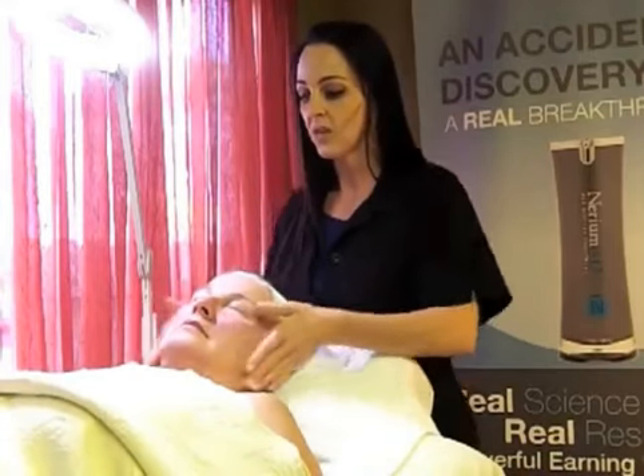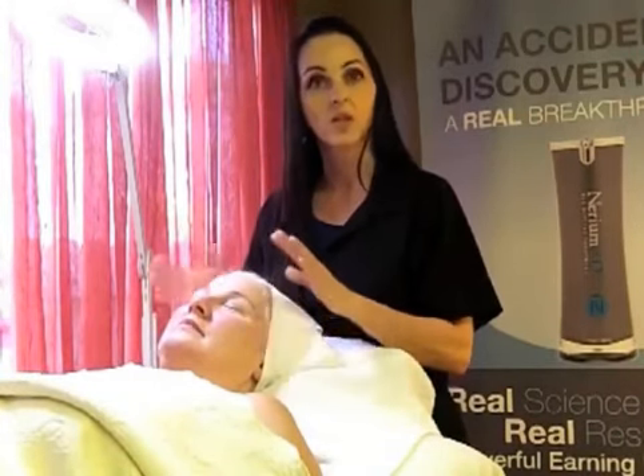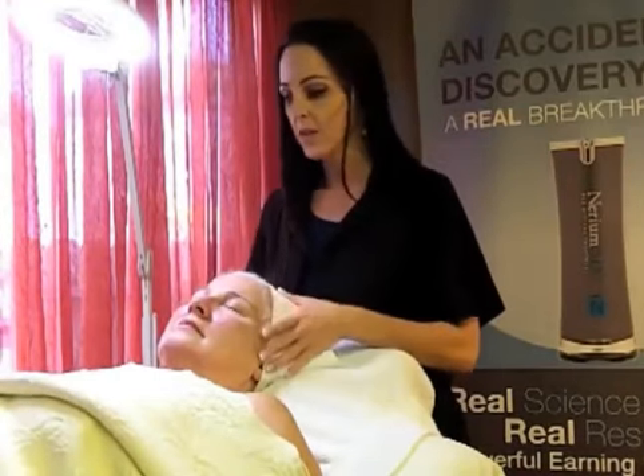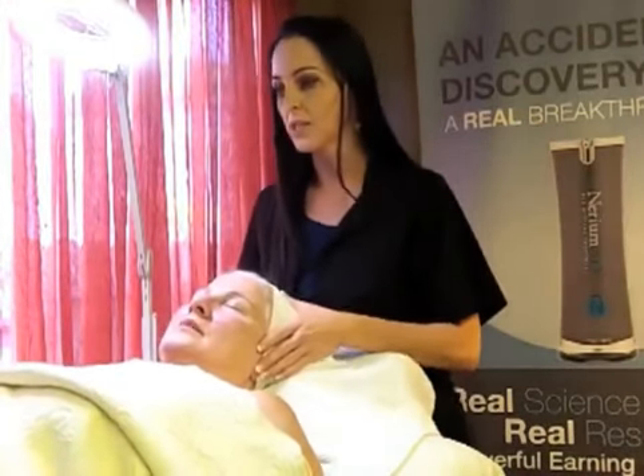We're going to use Vera here, and I'm going to do an application of Nerium to show you how to properly apply it. Then we're going to go over some pros and cons, things to do and not do with it — things like Retin-A and what you can and cannot mix with it, because it is an active live enzyme. So we're going to clear up some of those questions.